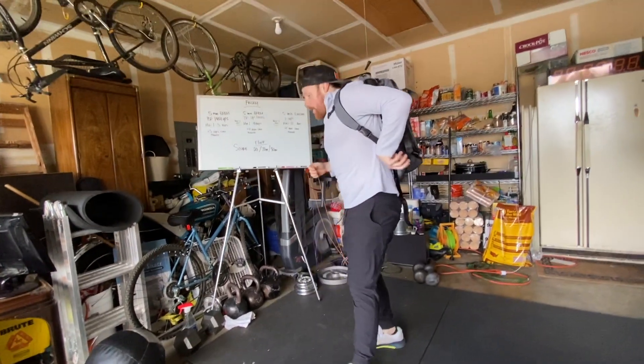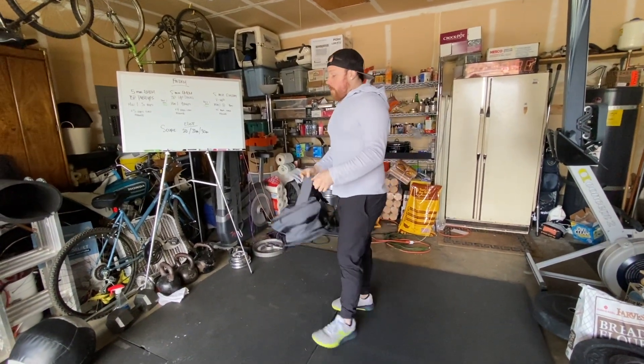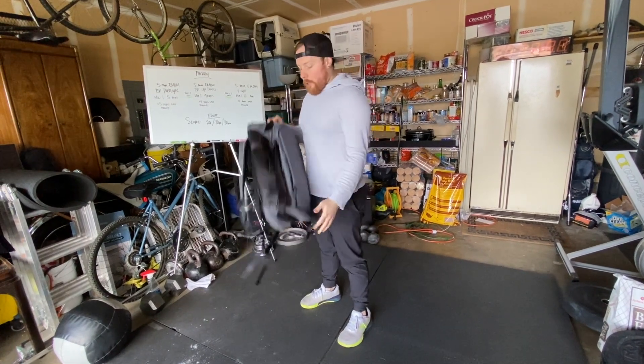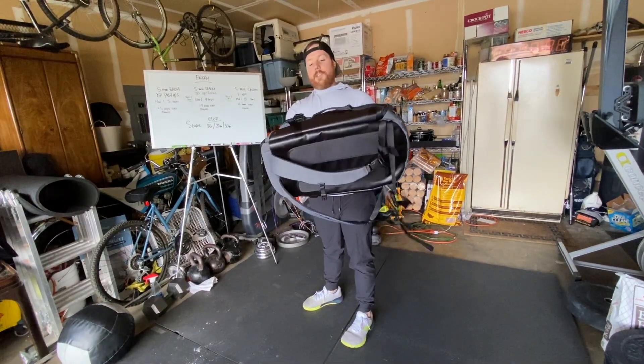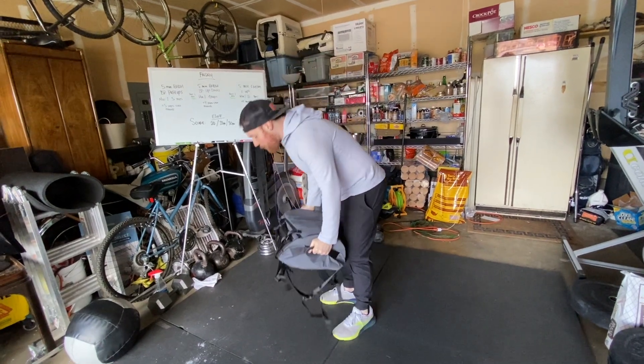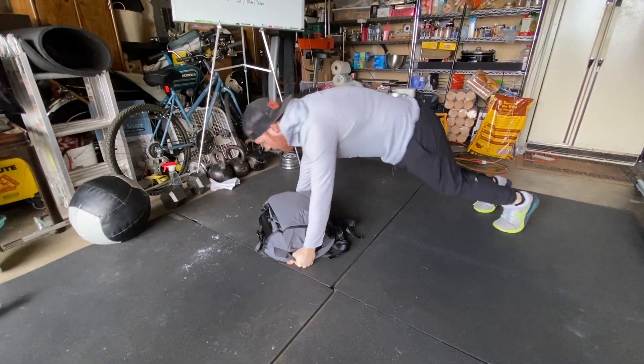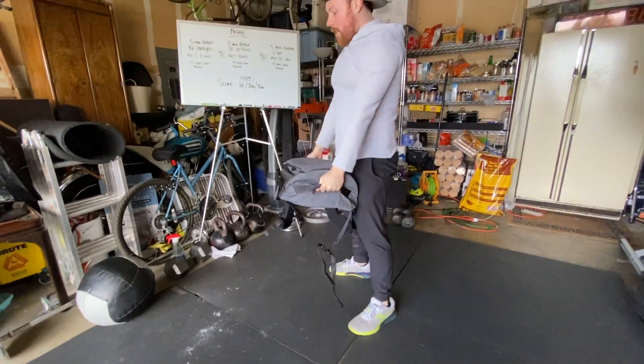For backpack up-downs: like I mentioned, it's like a burpee without the push-up. With my backpack, I grab on either side, put the backpack on the ground, kick my feet back, bring them up, then deadlift the backpack back up. That's one backpack up-down.